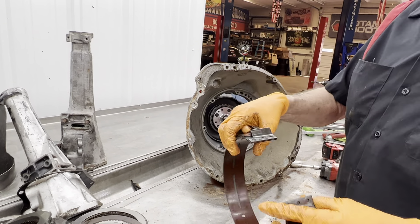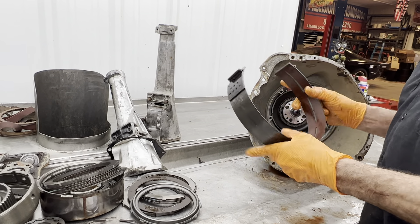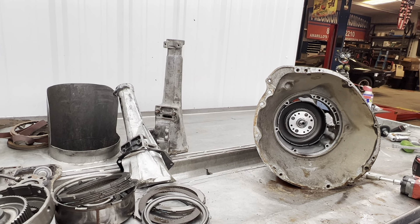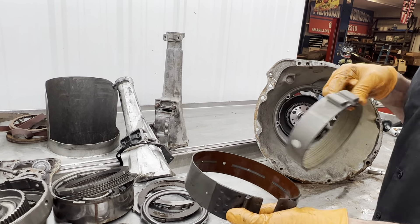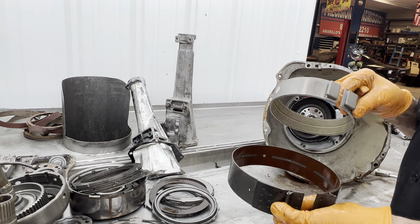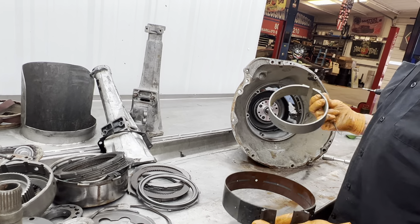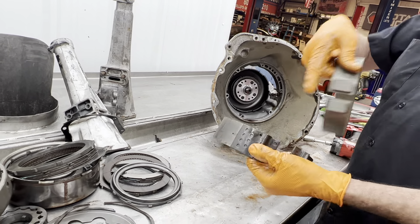We have our band — a flex band flexes. They also make this in a hard band, just like the reverse band that's in the tranny. Early motor homes, big trucks, stuff like that had the hard band. The flex band still works pretty good. But if you ever run across one and think it's a weird looking band — they did make one just like the hard reverse band for your second gear too.